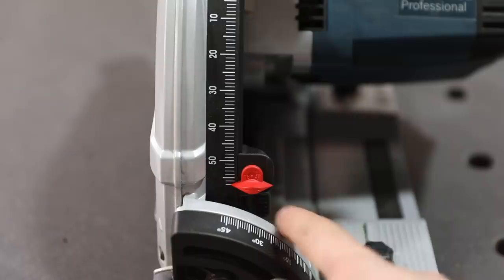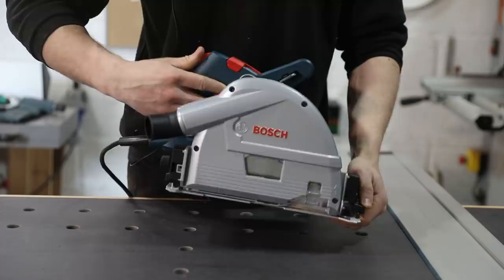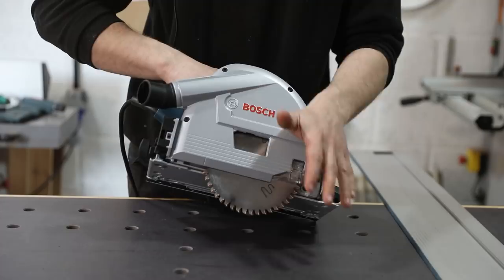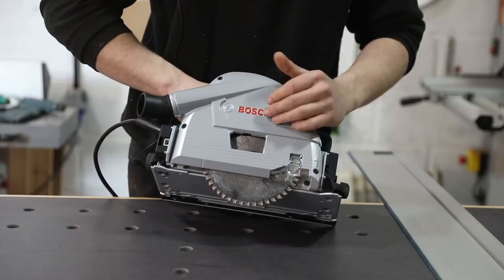Out of all the downsides of this saw, the one you should definitely be aware of is the fact that it doesn't have a riving knife coming out from behind the blade, which means getting kicked back and getting snags on this is easier than brands that have a riving knife deploy with the blade. This means you have to be 100% sure that the waste material you're cutting off is fully supported, because if it falls and pinches the blade this saw is going to get shot back and it has the potential to be pretty dangerous. You should still be supporting the waste material regardless, but be extra careful with this because that blade is on its own when it's cutting.